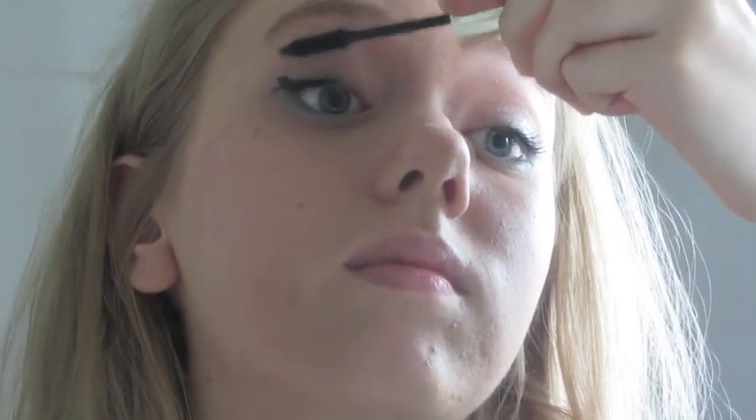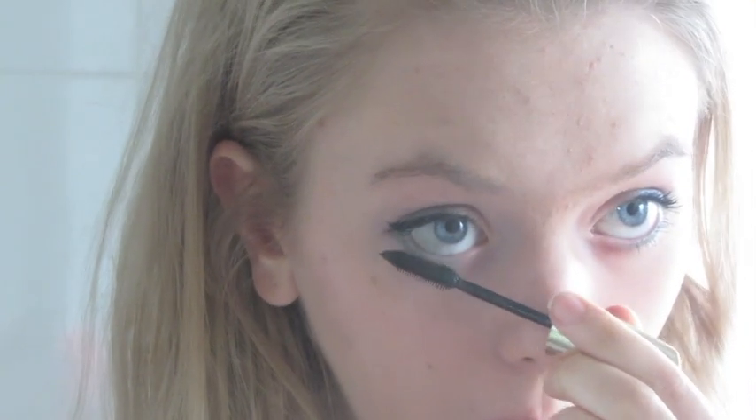So now it's time for mascara, and I'm taking the Volume Million Lashes from L'Oreal. I'm just applying this on my eyelashes. You could go with fake lashes if you wanted — go for it. I'm just taking this all over, and I've smudged everywhere, but that doesn't matter.